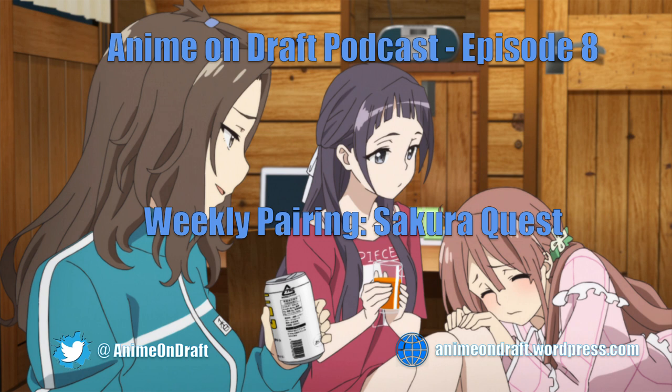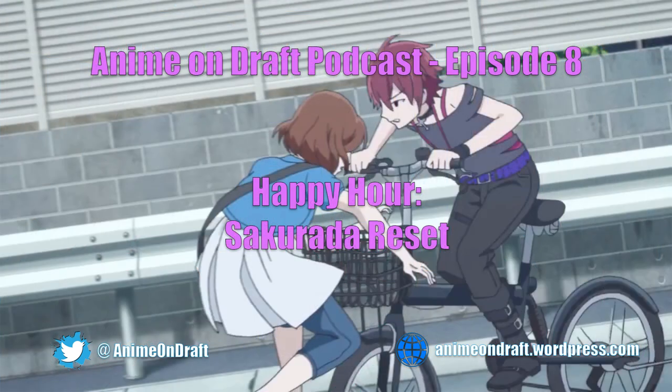Good episode. Let's go ahead and move on to our next segment — now we're into happy hour! Drinks are half off, guys. My bomber's done — it's way too good, I can't say enough about this beer. This beer is so good. Anyway, let's move on — we've got Sakura Quest out of reset to talk about. I know Rolando...